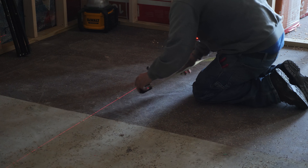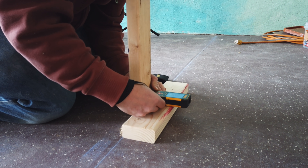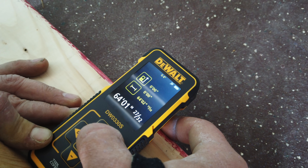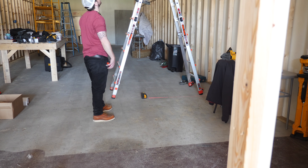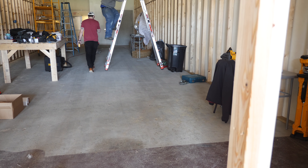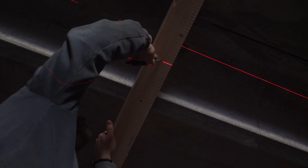Next we marked out the locations for each light to make sure they were spaced evenly. We used a laser measure to determine the distance from the partition wall to the back of the shop and then divided the space evenly for the lights. The first light started about three feet from the partition wall and then there was roughly five feet between each fixture. We first marked these locations on the floor of the shop, then used a line laser to transfer the marks to the strips on the ceiling.